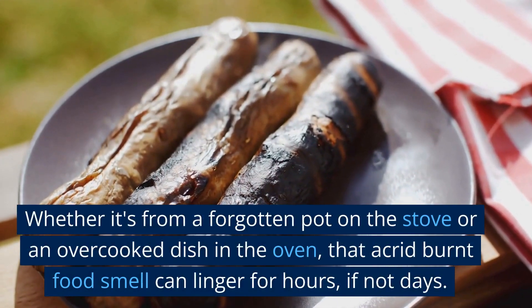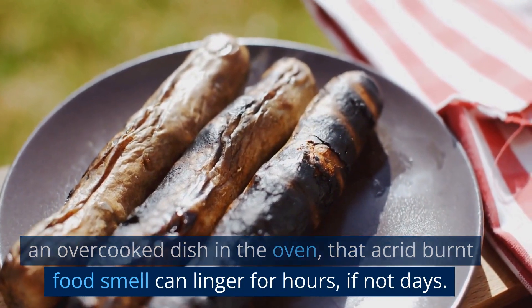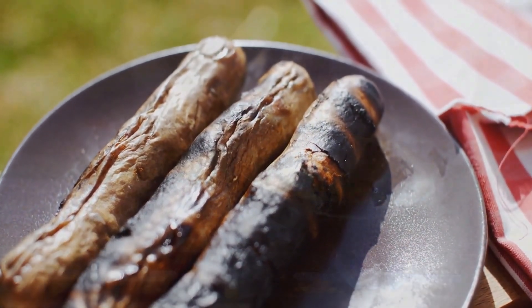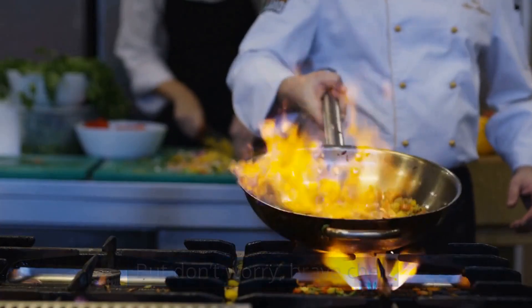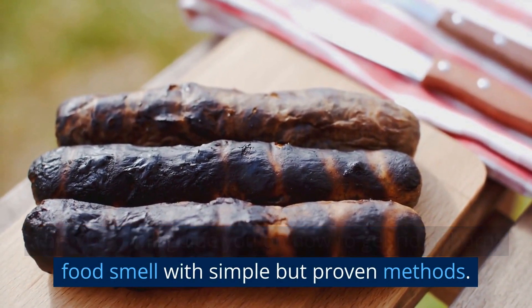Whether it's from a forgotten pot on the stove or an overcooked dish in the oven, that acrid burnt food smell can linger for hours, if not days. But don't worry — this video will guide you on how to get rid of burnt food smell with simple but proven methods.